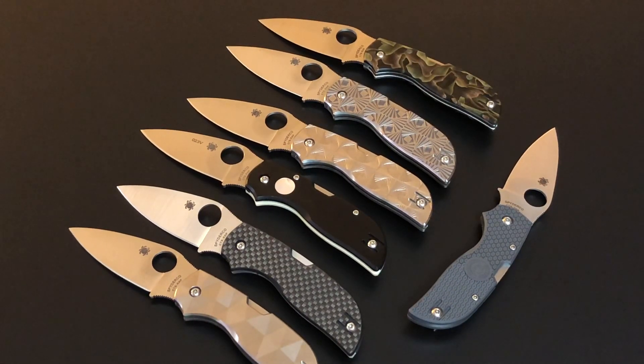Don't forget to subscribe and turn on notifications. I have several brand new Spydercos and a whole bunch of other knives I haven't shared with you yet. There are a couple of knives I've been anticipating for a very long time, and the Sun and Moon was one of them. Keep tuned to this channel, don't forget to turn on your notifications. I hope you guys are staying healthy and well. Thank you very much for watching — keep those pockets full. Goodbye!